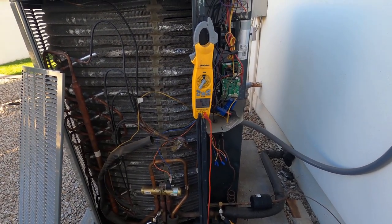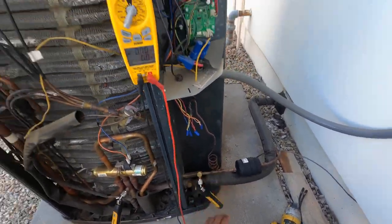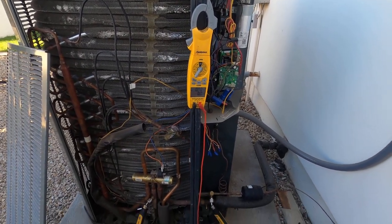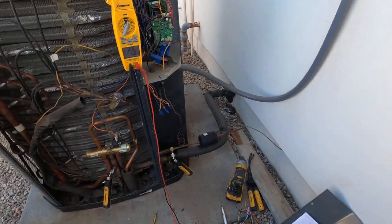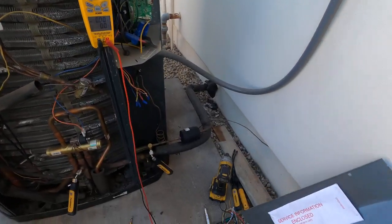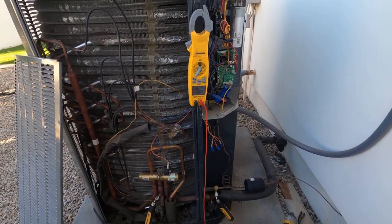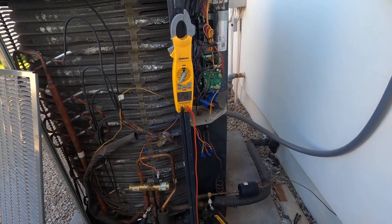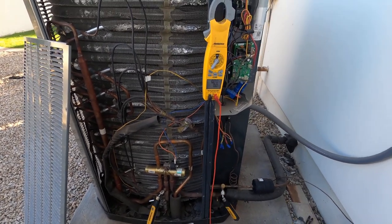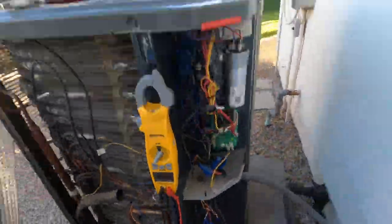I showed up to this unit — it's a Trane, it's a good unit. The homeowner was having issues with heat mode. It had four flashes, which is a hard lockout, and it says cleared with power cycle. I did that and everything was working good — the charge was okay, the pressures were okay, and all my amps were good, my split was good.